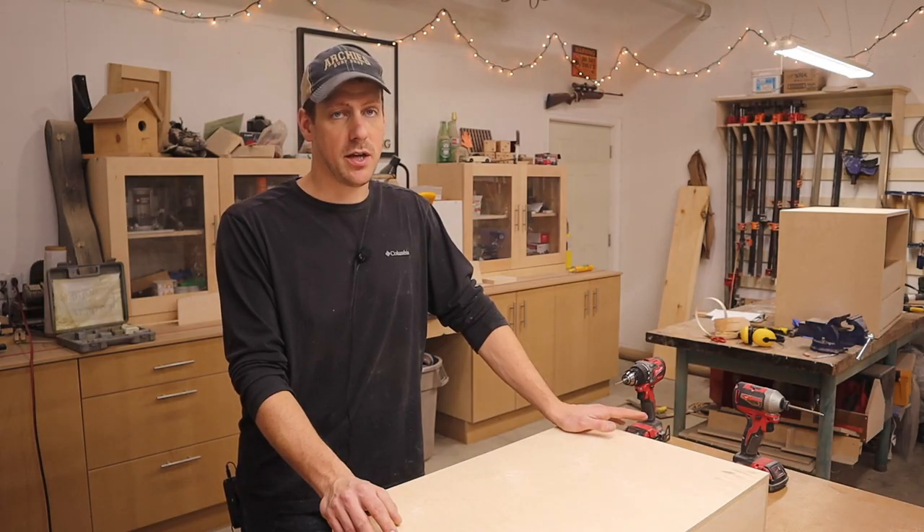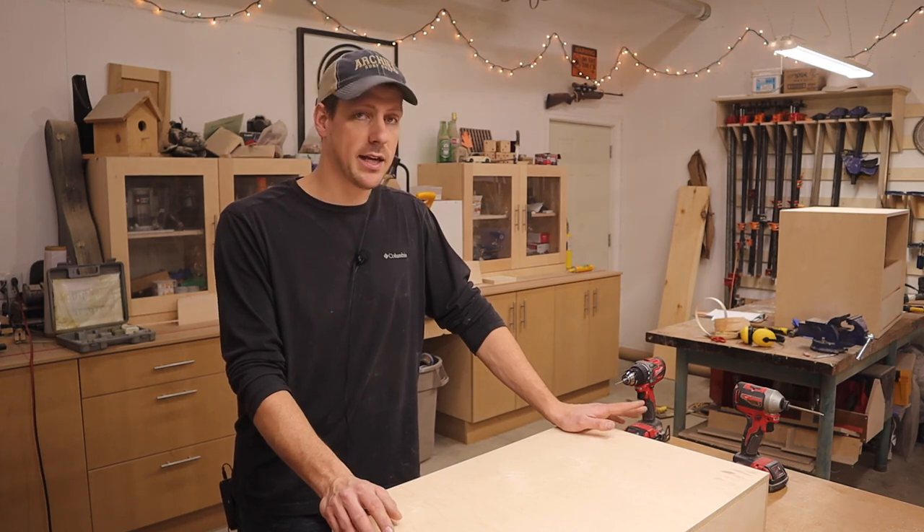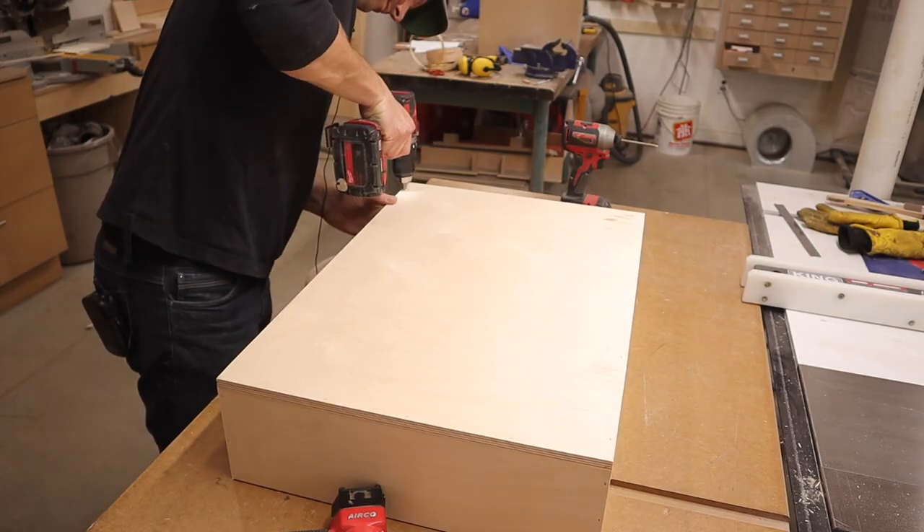Glue and brad nails is probably enough to hold this together, but I'm going to add some screws just to make sure it never falls apart.